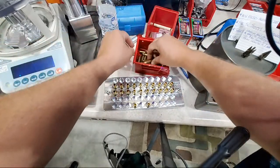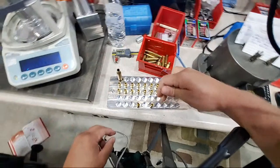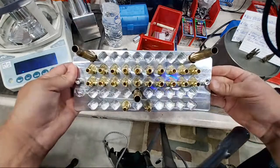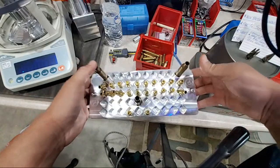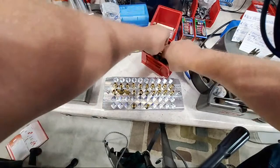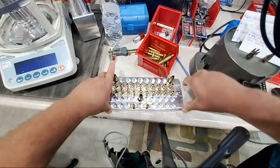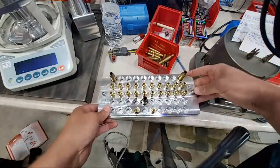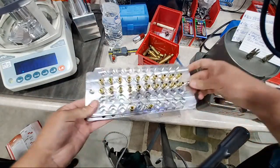To demonstrate: with 6.5 Grendel in the block, I can add three pieces of .375 CheyTac and the block instantly adjusts for them. The Grendel cases fall over, but the CheyTac cases stand firm. Then I can swap to 300 Wissum and it adjusts for that too — no wobble at all. Then lock it right back down on the Grendel we're working on.